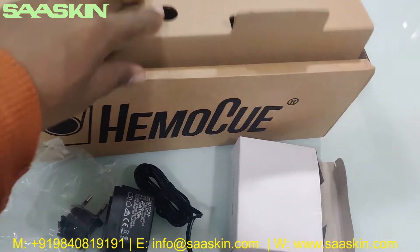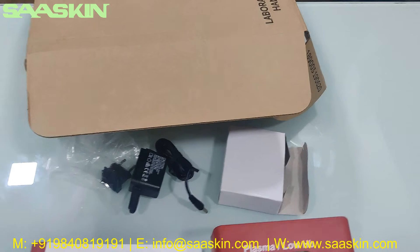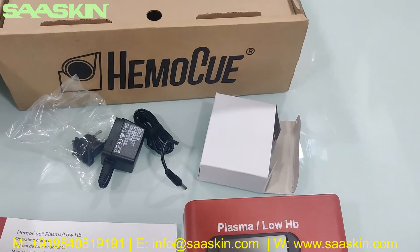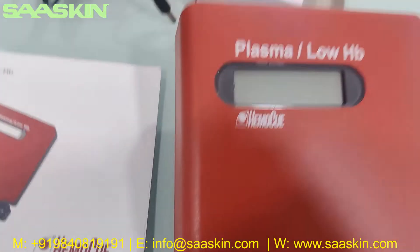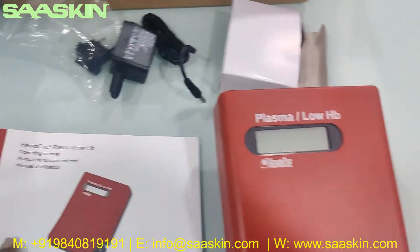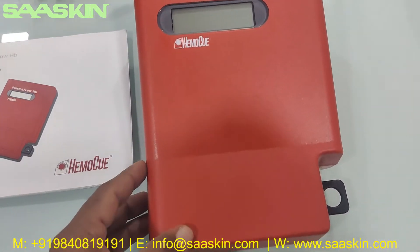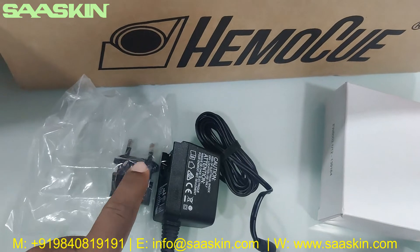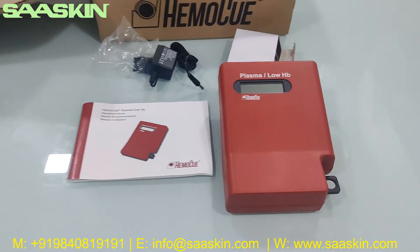So if you look at the HEMO-Q Plasma Low HP, the box contains an operating manual, the actual instrument, and a power adapter cable along with the plug. This is how the total instrument looks like.